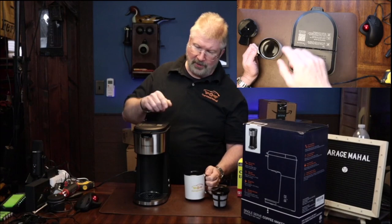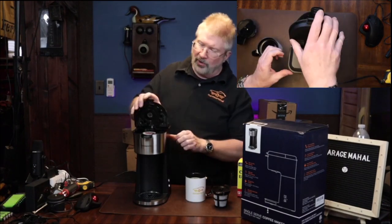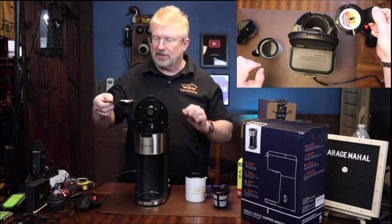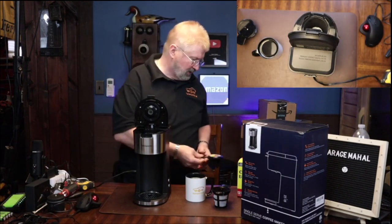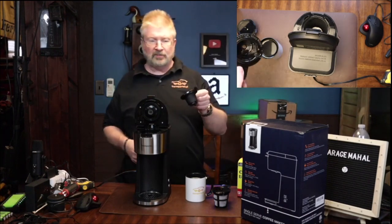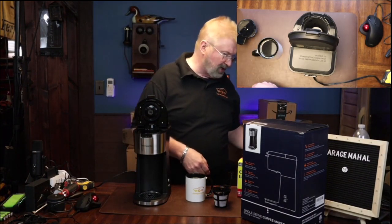Next we are going to be using the coffee ground adapter, but first under your K-cup you can take this right out and dispose of it pretty easily. Just dump that right here, and then you can wash and rinse that out and put that off to the side.